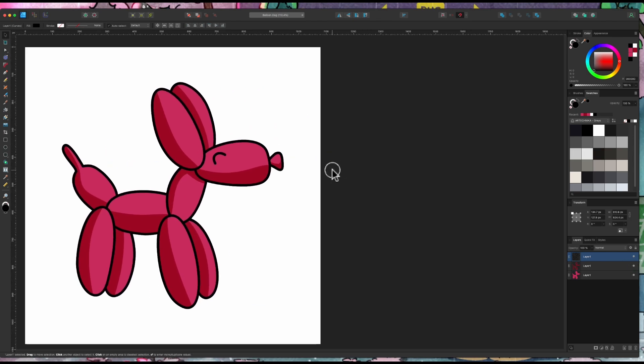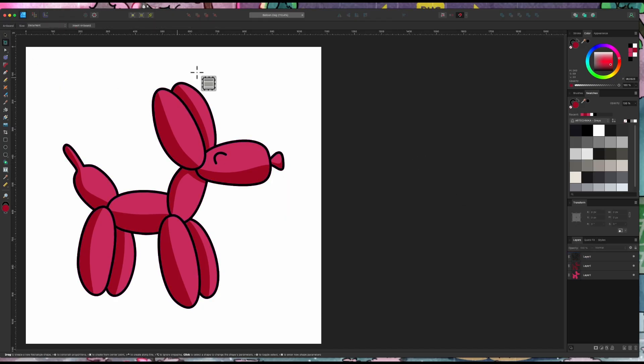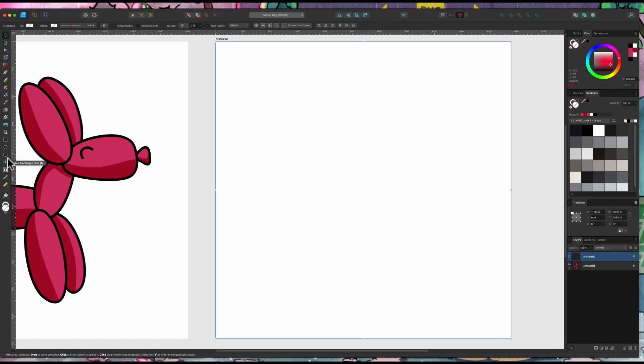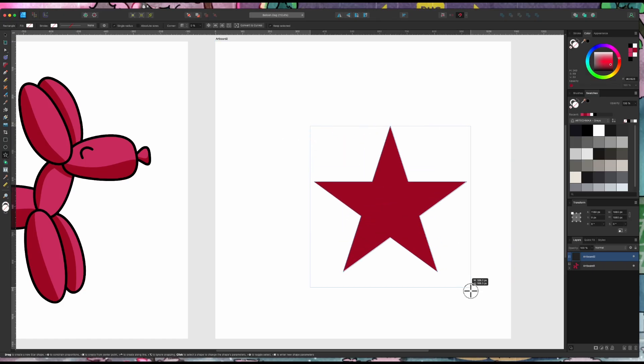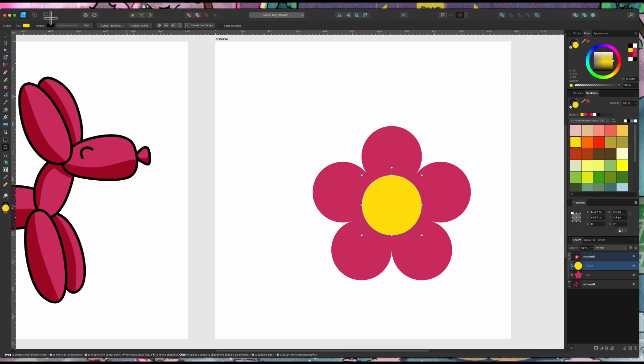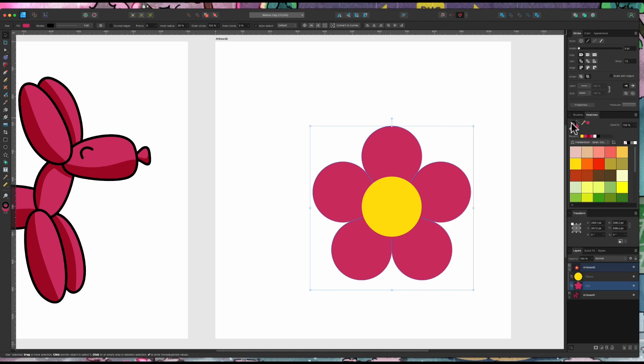Let me show you how you might do that with another shape. I'll insert a new artboard and grab the star tool. I've got a lovely little star — I'll set it pink so we know this is the base color. I can adjust the star to be a bit rounder, maybe more of an asterisk, or even a flower shape. Then I'll use the circle tool to draw a circle from the center, fill it with yellow, line it up, and give the flower a black stroke at about 10 points.